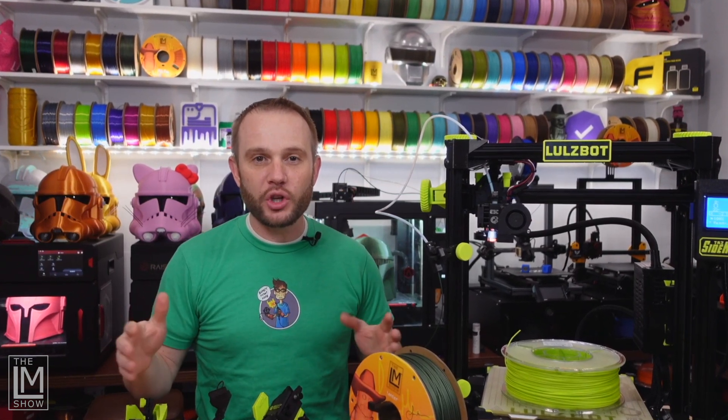Welcome to the studio. My name is Loyal and I'm the host of the LM Show. We are a 3D printing channel on Twitch and most recently, this YouTube channel.